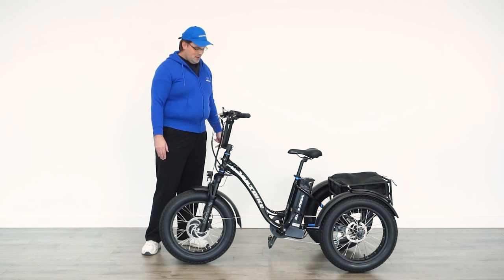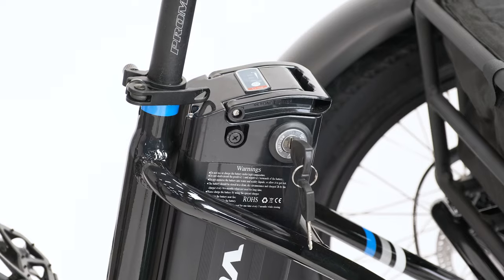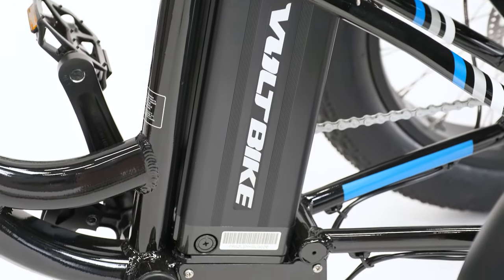Also with this generation of the bike we have a 17.5 amp hour battery replacing the 16 amp hour of the previous generation, giving you about 10% more range on your Trio.